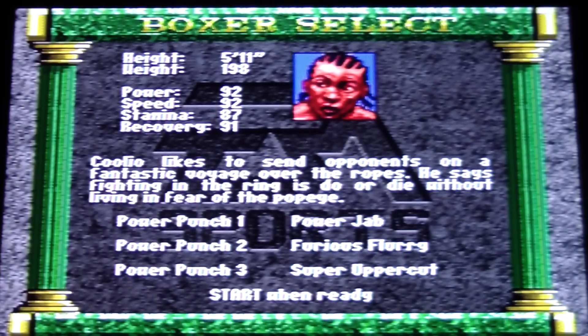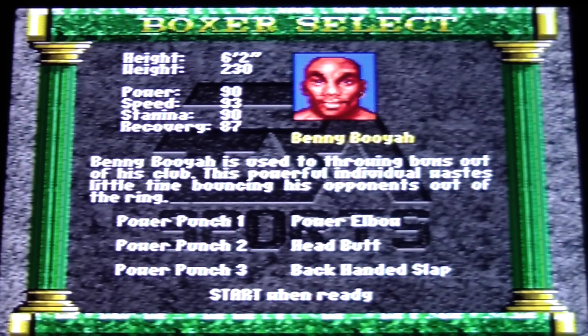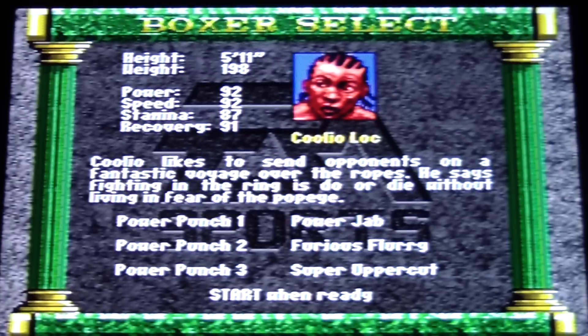US, CoolioLoke. Freddy Bravo, Benny Booyah, Charlie Ponderosa. How do I do a power punch? Let me look this up before I get into it.